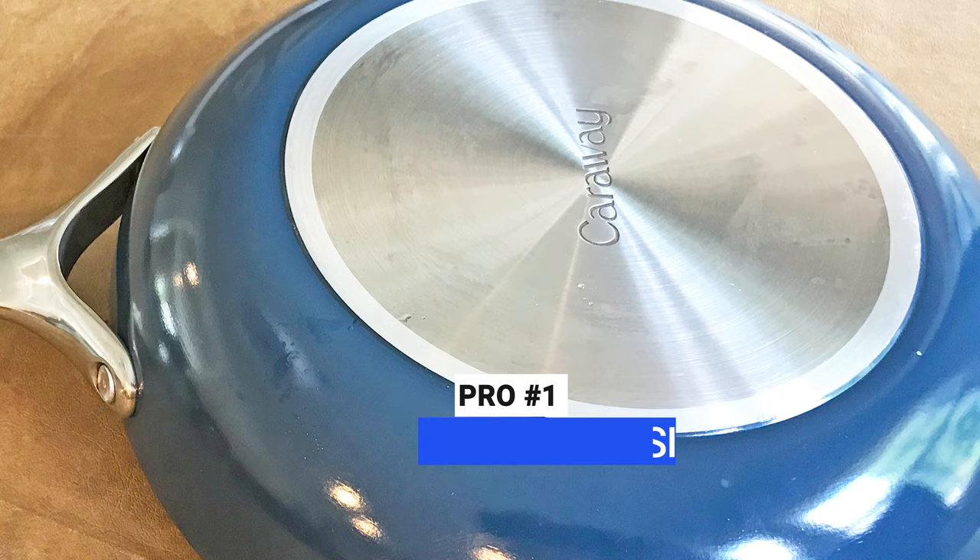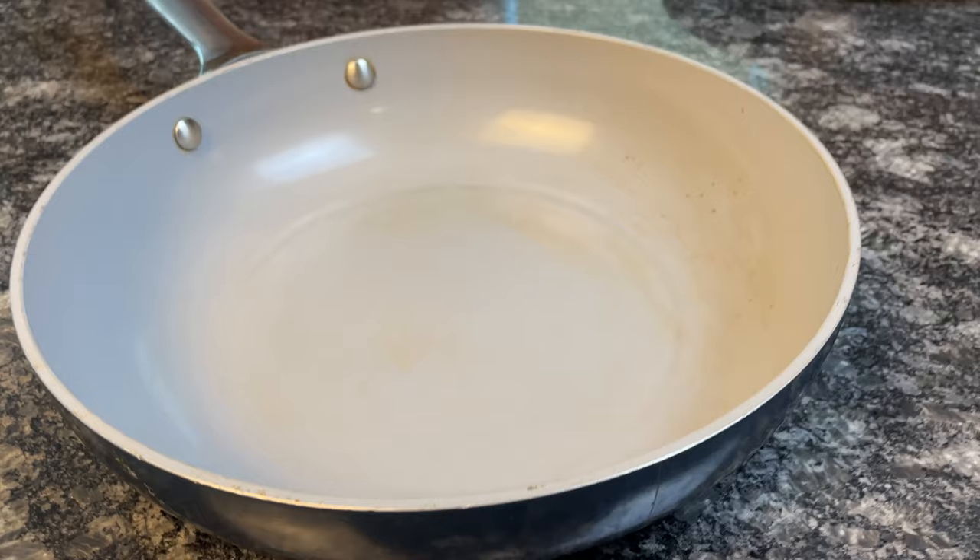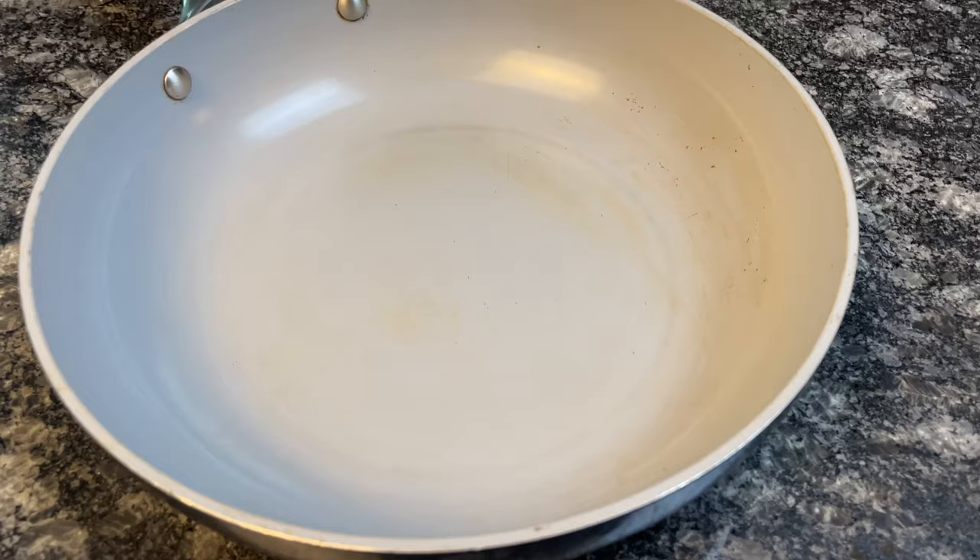Without a doubt, this cookware is attractive. It has a modern design and comes in several colors, including navy, sage, red, gold, gray, and cream. The steel plate contrasts nicely with the colorful exterior, and the light gray interior allows you to monitor browning and fond development better than typically dark colored nonstick coatings.